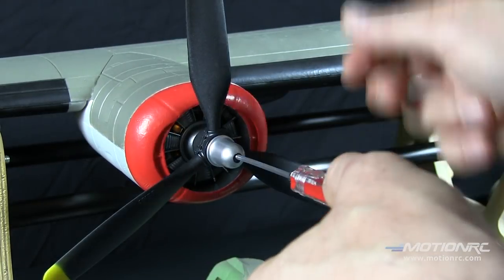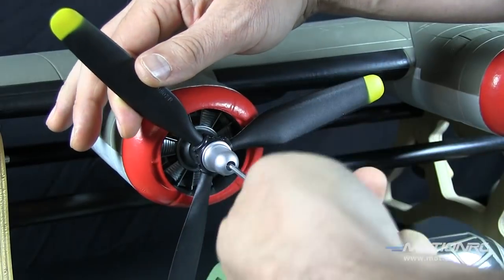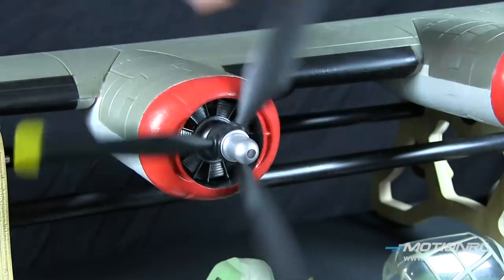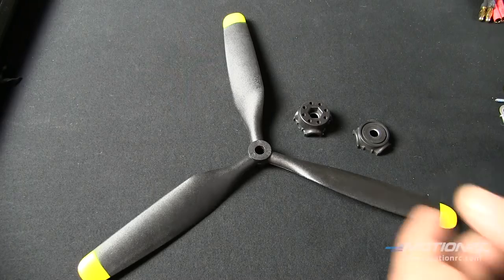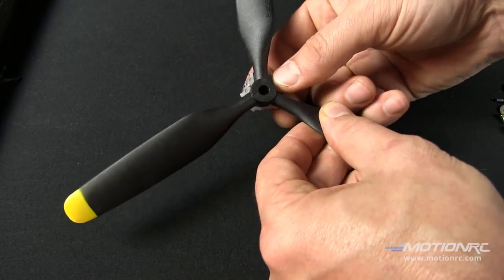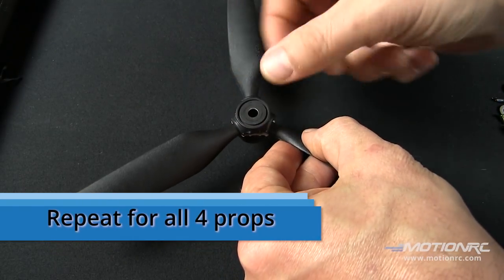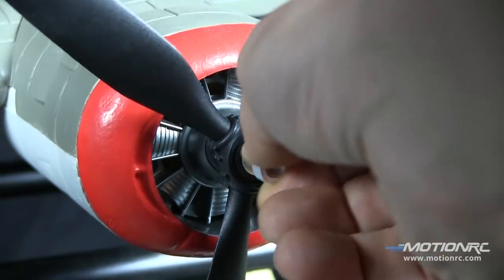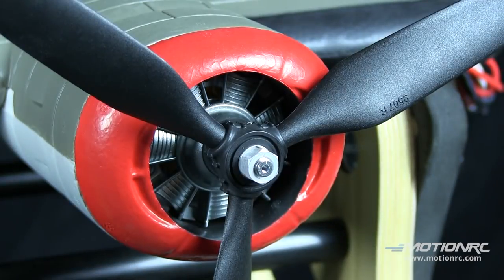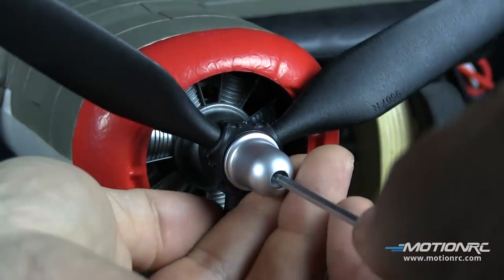Make sure when you're installing the props that you're rotating in the correct direction. Tops of the props are going to rotate inboard towards the fuselage. Don't be alarmed if you've got to give it a little pressure to make these click on and fit. Once they're together, they're together, and there's no screwing to the hubs other than attaching it to the prop shaft itself and the hub.